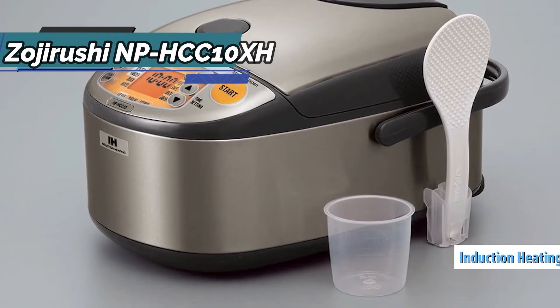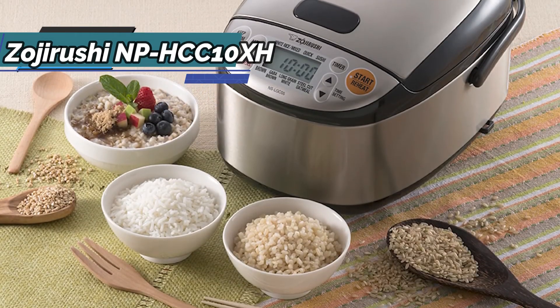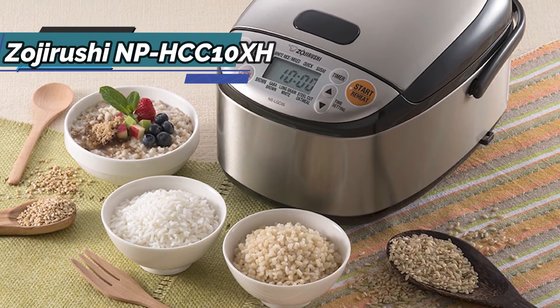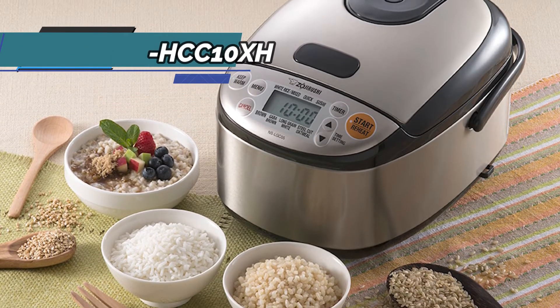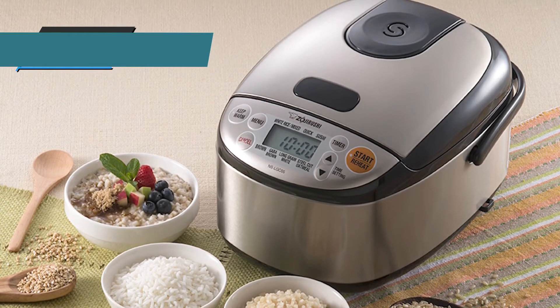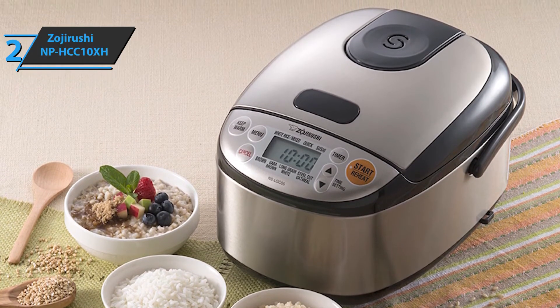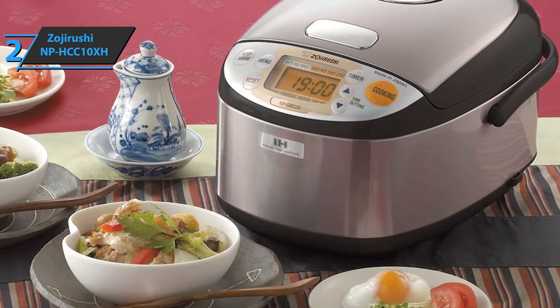The Zojirushi NP-HCC10XH uses induction heating technology to prepare different types of rice to perfection at the restaurant level. This is a much more advanced way of cooking than basic stove cooking. Induction heating takes advantage of the electric heat generated by the magnetic field, which delivers nothing but fully cooked rice. Induction heated rice cookers are also equipped with heat sensors, so they make precision temperature adjustments to ensure even cooking.